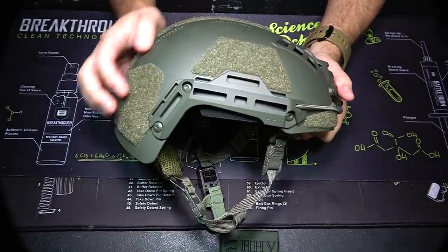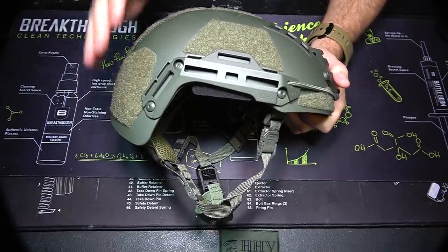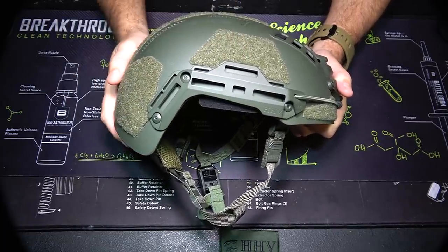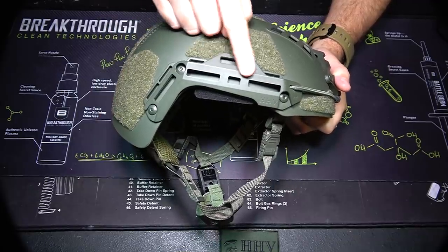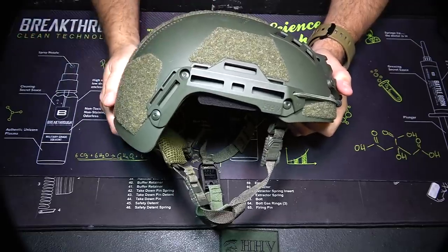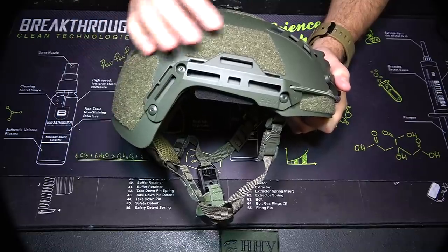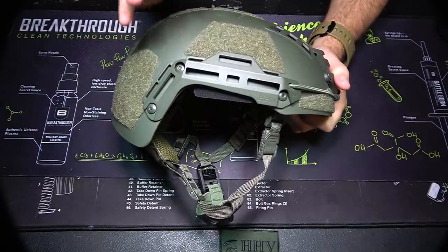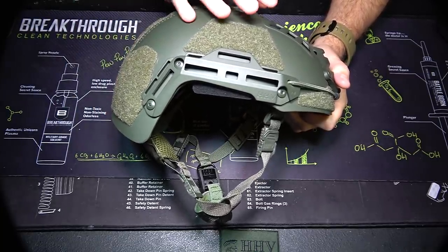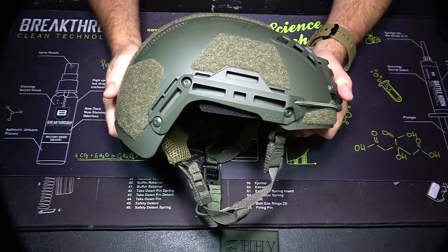Now, if we take a look at the rail system on the side here, you can see that it is all set up for M-LOK, which is great because if you have anything that will direct connect to M-LOK, it will direct connect to this helmet. But if you have something that will attach to a Picatinny rail, all you have to do is get a Picatinny rail adapter that will fit in M-LOK, go ahead and tighten that down, and now you can put on any comms adapters, any hearing protection adapters, any flashlights, or anything that attaches either direct connect to the M-LOK or to the Picatinny rail. It just gives you a little bit more versatility, and I think that M-LOK is kind of the way of the future — it's very, very versatile.